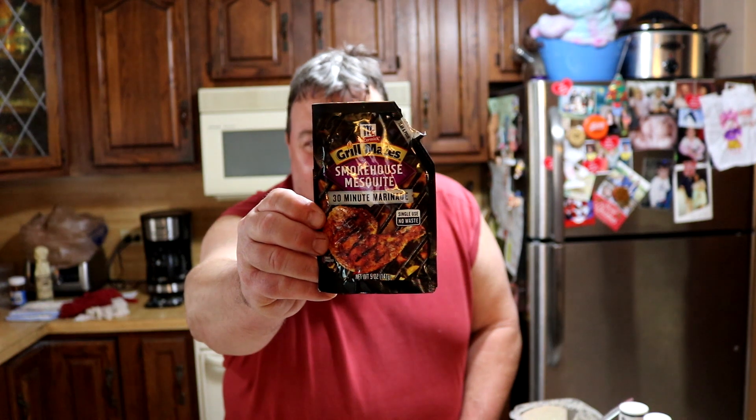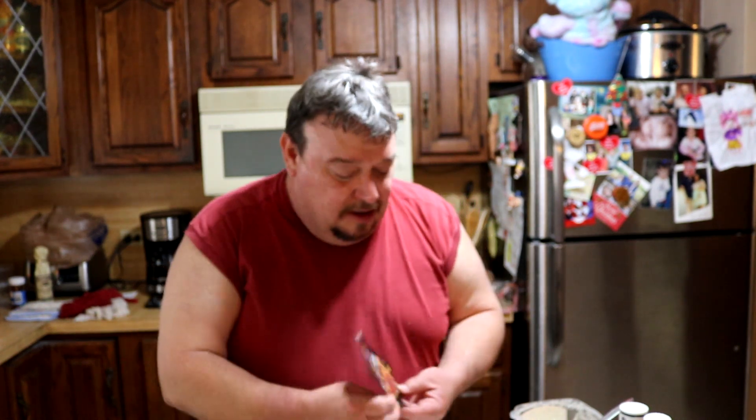Alright guys, on my recommendation — whatever that's worth — the McCormick's Grill Mates Smokehouse Mesquite: highly recommend this stuff. I did closer to an hour of marinating and it was awesome. Thanks so much for watching. If you haven't already, hit that like button and please subscribe. We try to post every Saturday morning — doesn't always work out but it is our goal. Thanks so much, God love you folks, see you on the next one!